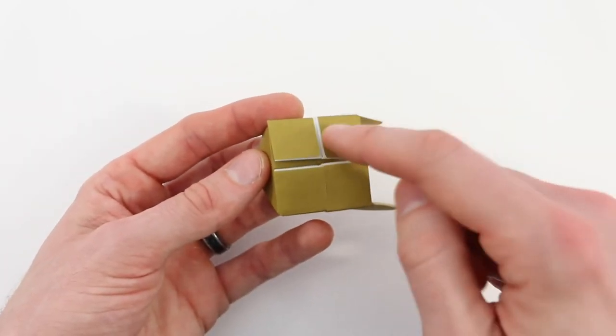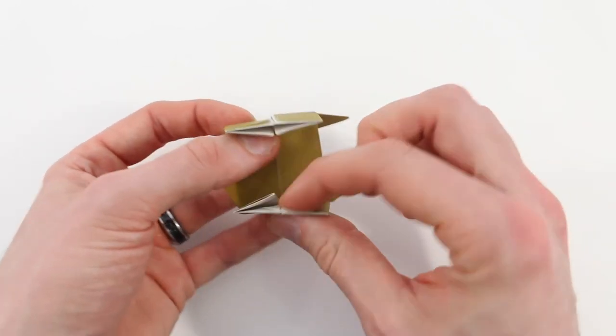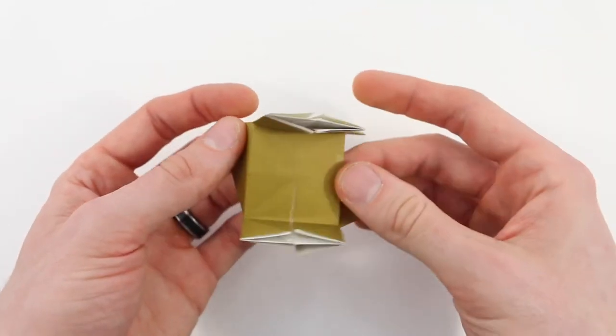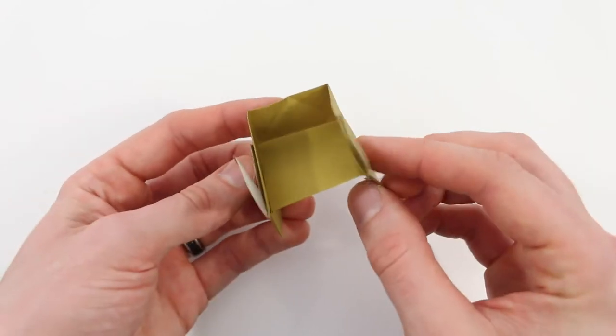Now on the bottom, these two flaps are going to become the legs. Just open those out at a right angle. Now it should look like this.